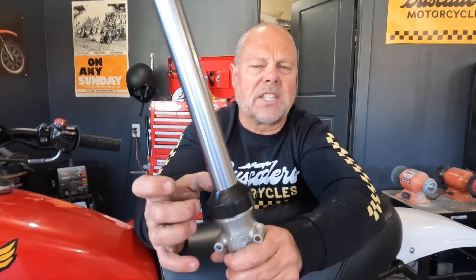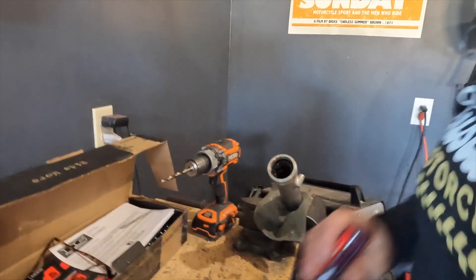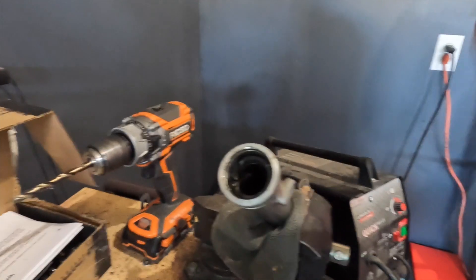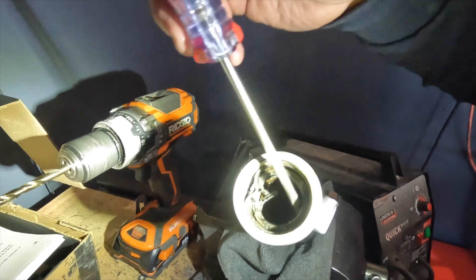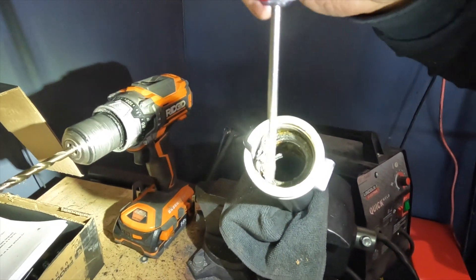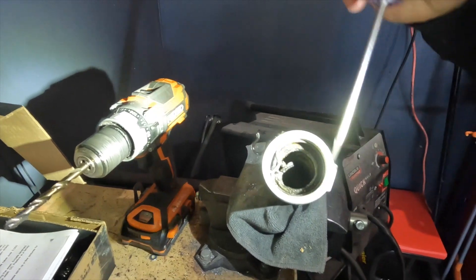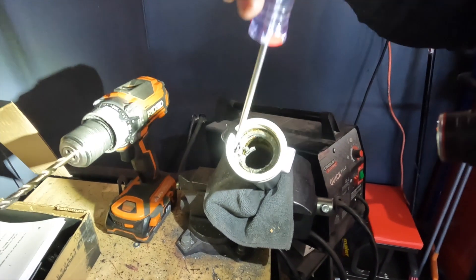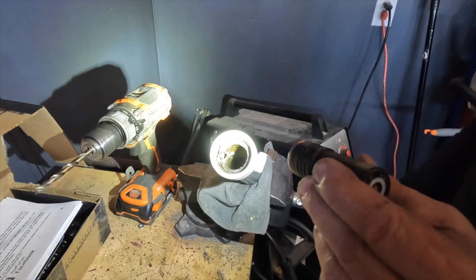These are different. These have a bizarre two-part seal in them, and one part came out just fine, but the other part I can't get out for love or money. So here's our problem — you can see in here this mangled up second fork seal that's down in here, which is also bad. I'm trying to pry it out without completely ruining the fork leg. These should come out, but they've seized in there.